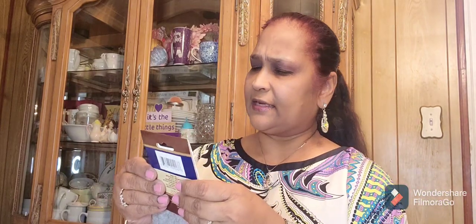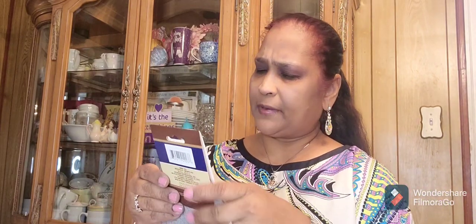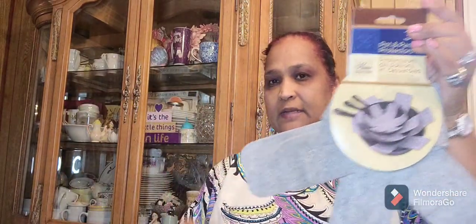I also picked up a three-pack of pot and pan protectors for my daughter.